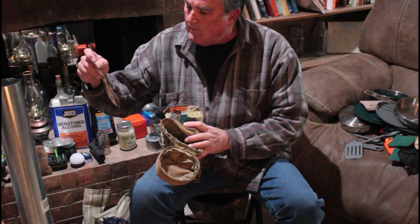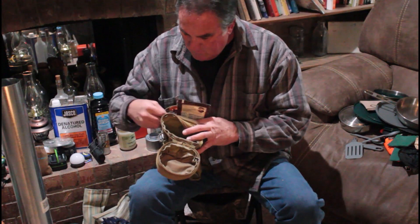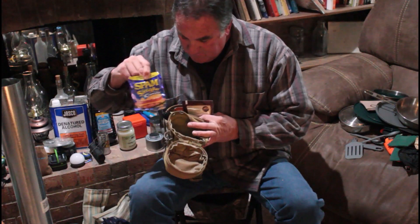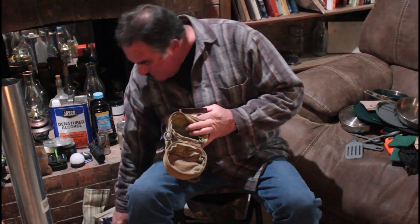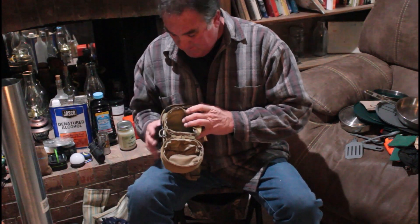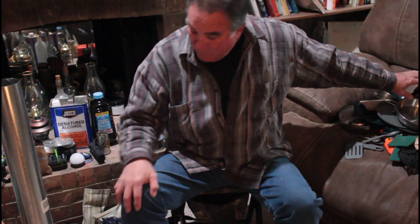I've got a small package of onion soup mix. I actually found some Spam Singles — I know everybody's going to do it in a pinch. I've had to do it in a pinch a couple of times. Anyway, all that stuff has been in there and yes, I'm going to have fun putting it back.